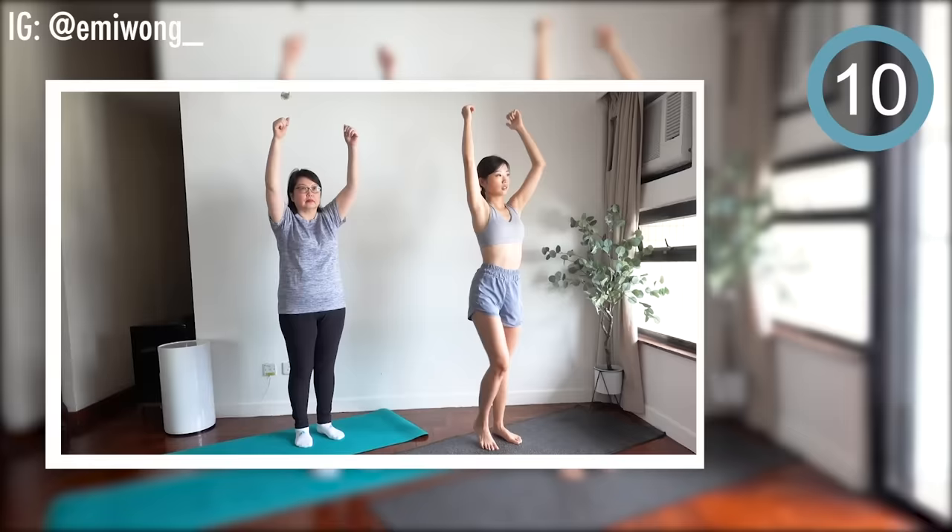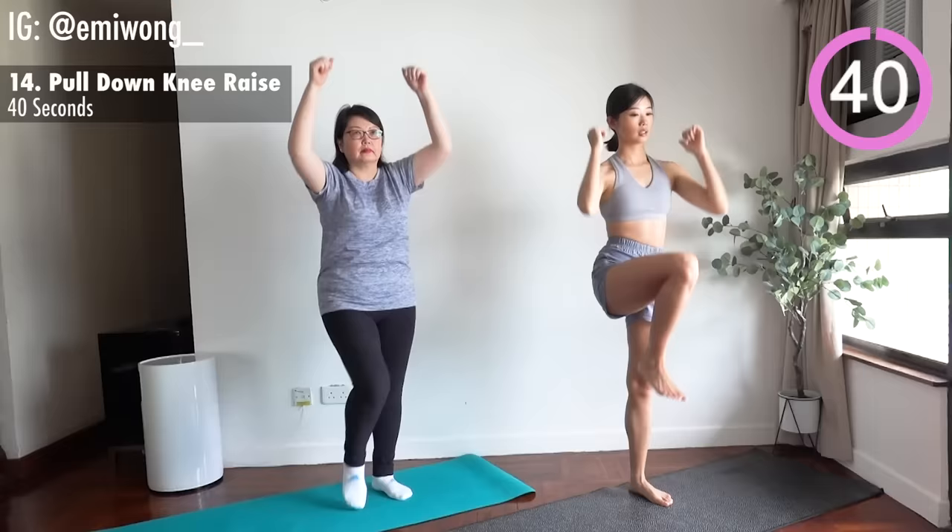Next, pull down knee raise. Keep your balance, abs tight.